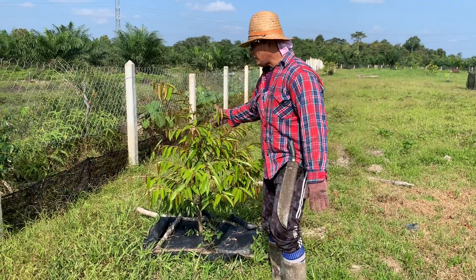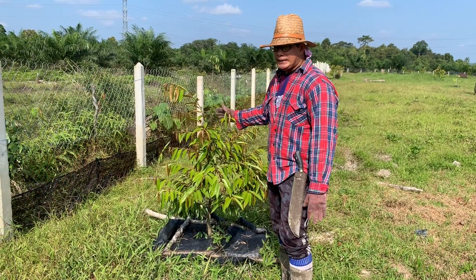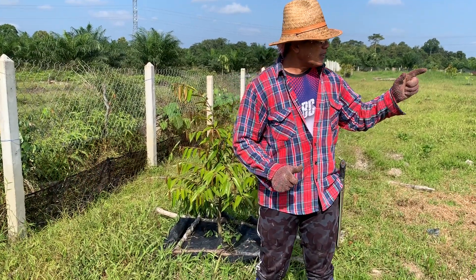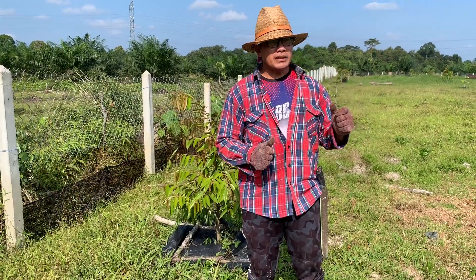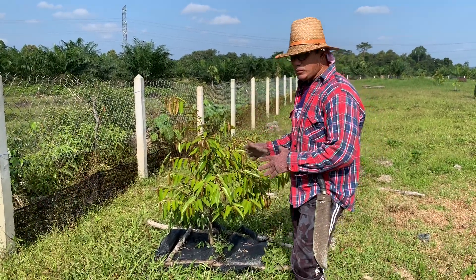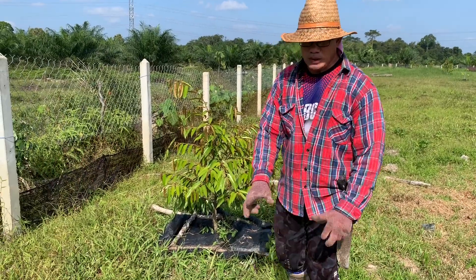Pokok ni dah hampir sebulan - lebih kurang 3 hingga 4 minggu tak kena air. Saya start bila saya buat telaga tu. Bila saya tengok sekarang ni dah mula layu. Jadi hari ni saya mengangkut air, dah 2-3 hari sebenarnya saya angkut pakai baldi. Kita siram pokok kita - satu pokok satu baldi.